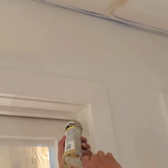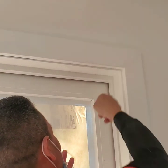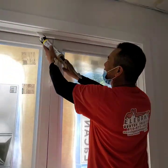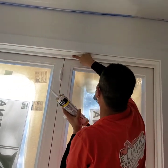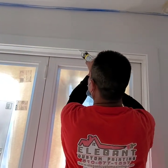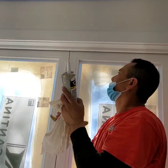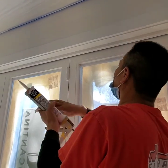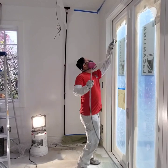A trick you must do is always carry a wet rag with you. When you start caulking all those corners you need to wipe them off — you'll notice he's using his finger and then the rag. Otherwise if you don't wipe it off completely, the caulking is going to start drying on you and you'll need the rag to wipe the excess off.